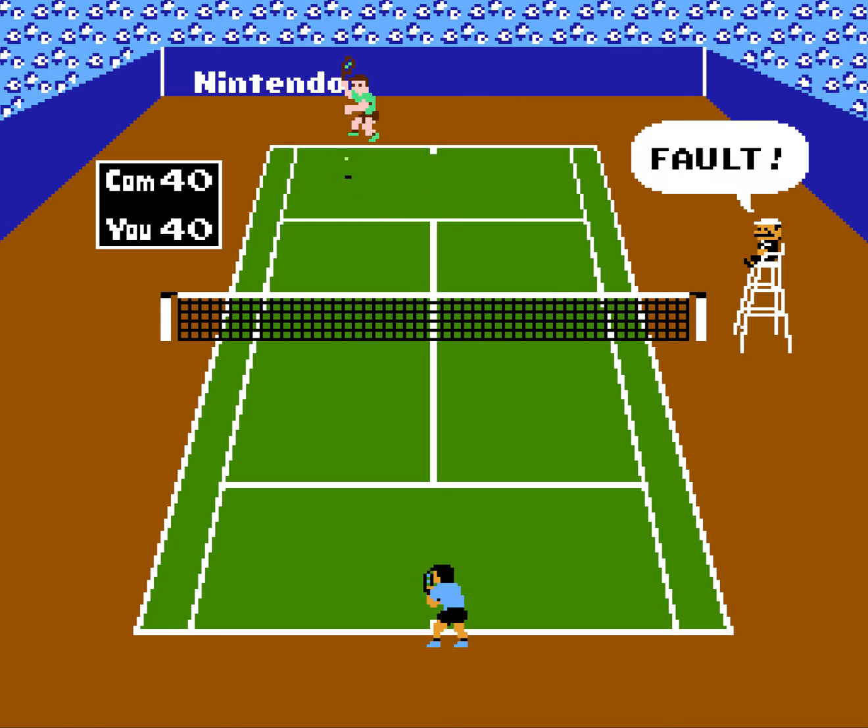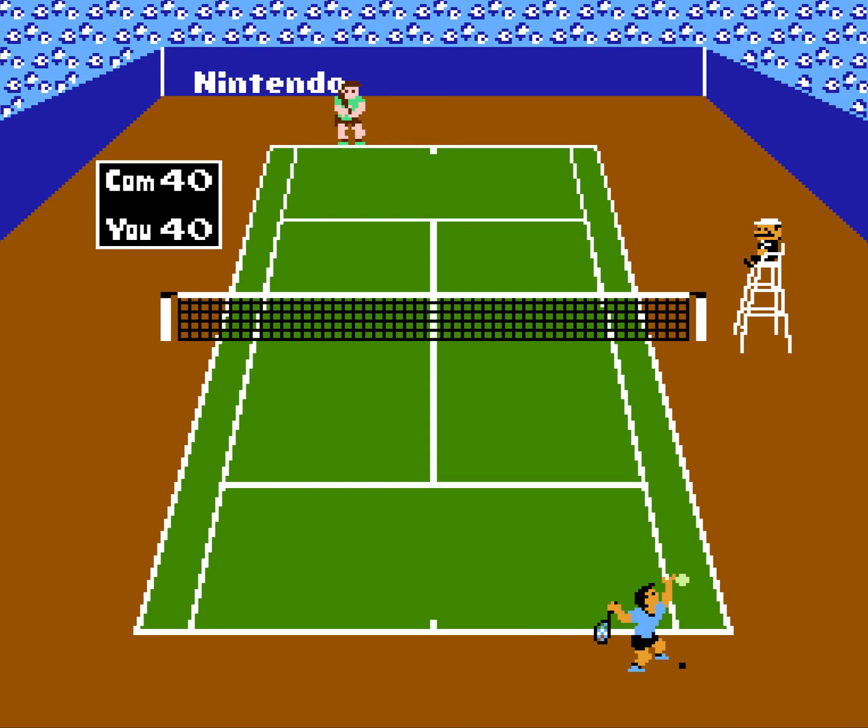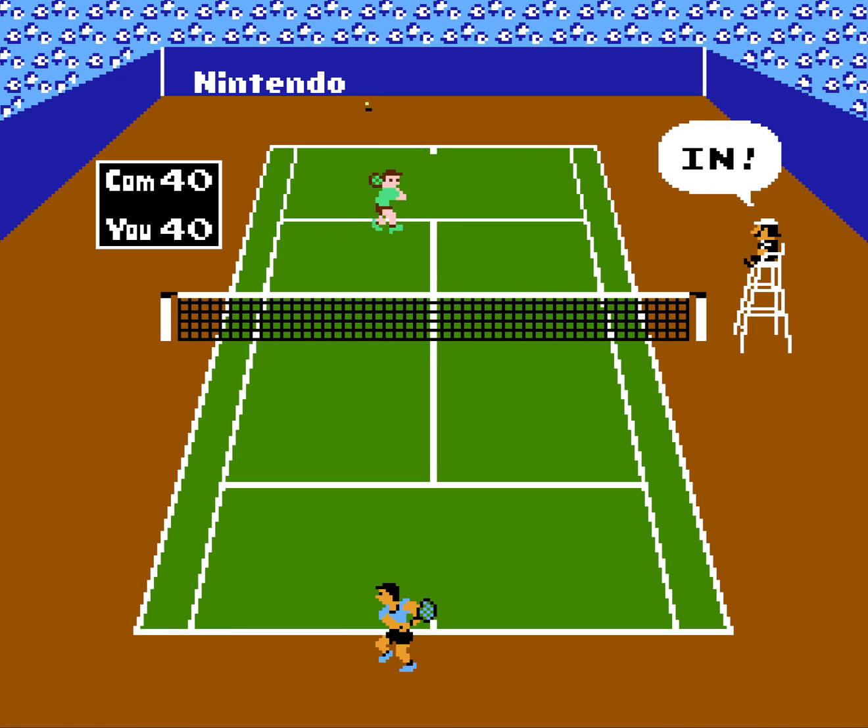that just hit all of the right places. Ease of play, fun, frenetic, good pixel art. I love the music in the beginning. So if you're gonna flash back into something, this might be something really cool to flash back to.